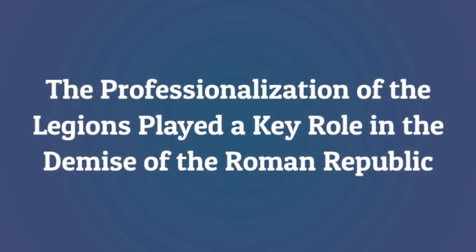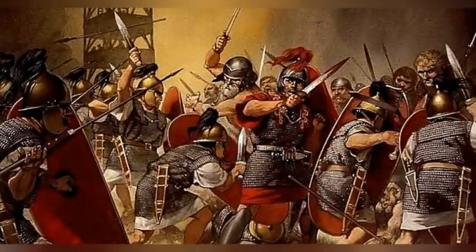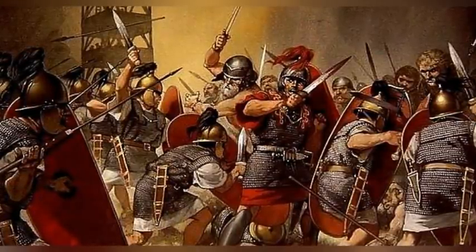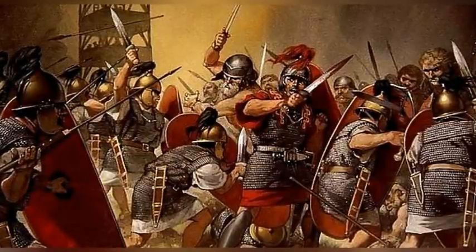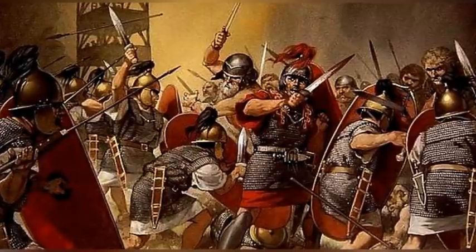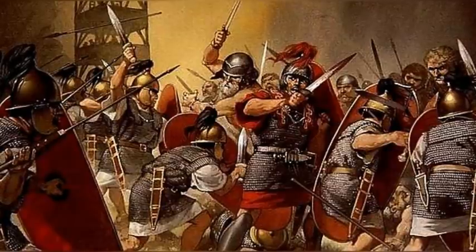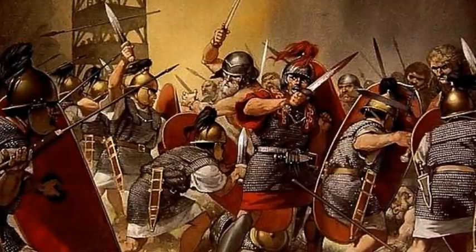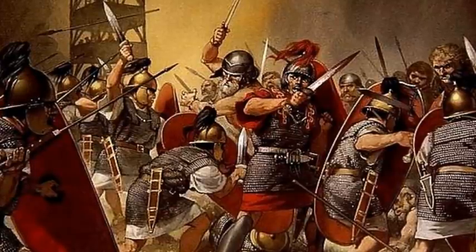The professionalization of the legions played a key role in the demise of the Roman Republic. Legions used maniples for over two centuries until they were replaced by larger cohorts of 480 soldiers in the Marian reforms of Gaius Marius, 157–86 BC. Germanic tribes had crossed the Alps, entered southern Gaul, threatened Italy, and wiped out two Roman armies. This threw the Italian peninsula into a panic, since Gauls had sacked Rome in 387 BC. To meet the crisis, Marius opened the Roman legion's ranks — hitherto restricted to propertied citizens who could afford to arm and equip themselves — to all citizens including the poorest.